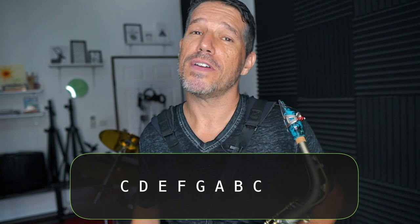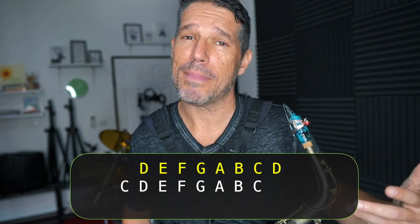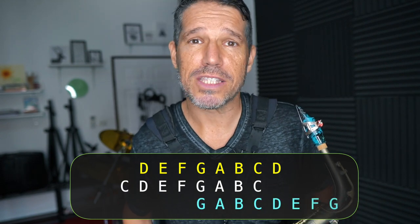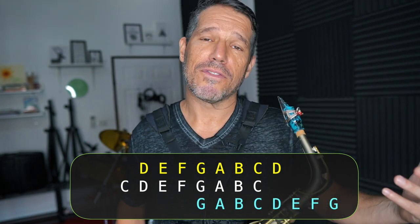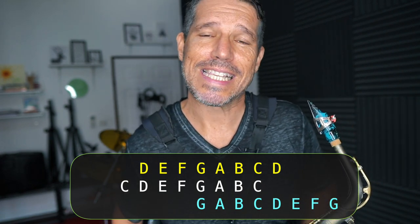For a very quick recap, the 2-5-1 chord progression is based off of your modes. The 2 is based off of the second mode, which is the Dorian minor mode. The 5 is based off of the fifth mode, which is the Mixolydian mode. And of course the 1 is based off of the major scale, and its modal name is Ionian.